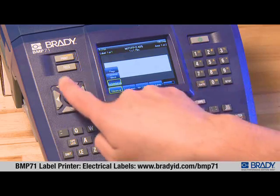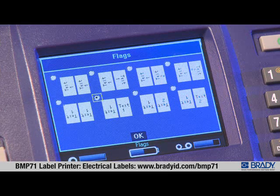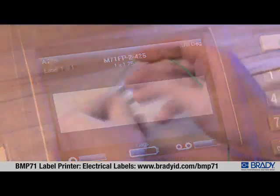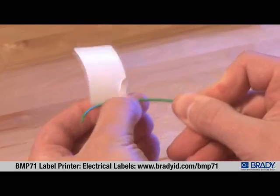Press Apps, scroll to Electrical, scroll to Flags, and press enter. There are several different layouts to choose from based on the desired text orientation. Some automatically repeat the data on both ends, while other layouts allow different information to be entered. Scroll to the layout desired and press OK to select it. To apply the flag to the wire, remove the liner from the flag and fold the label around the wire.